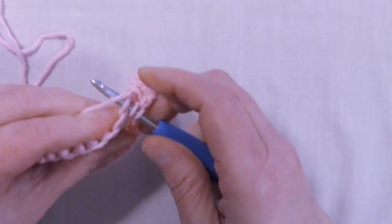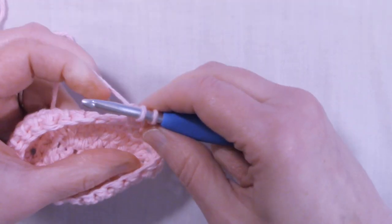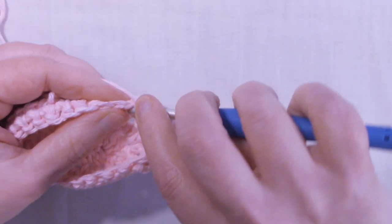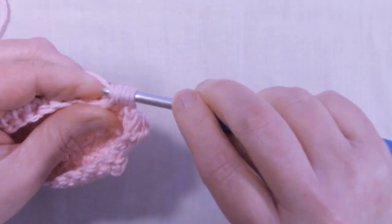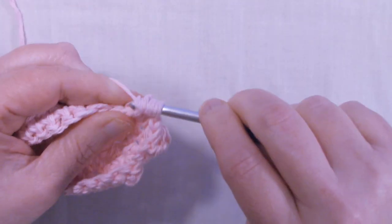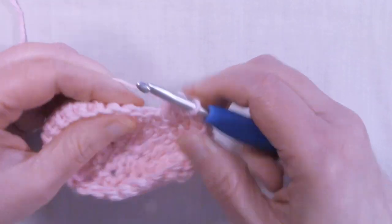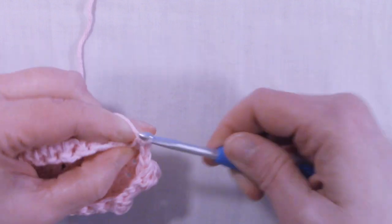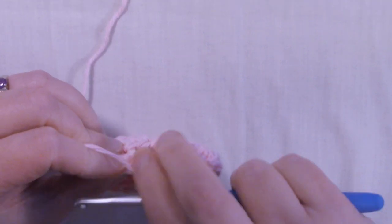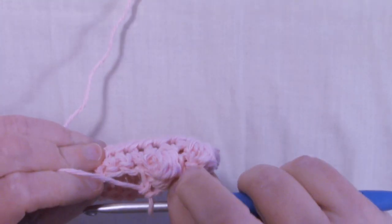We're going to repeat this 4 more times: yarn over, pull up a loop, pull through 2, yarn over, pull up a loop, pull through 2, yarn over, pull up a loop, pull through 2 — 4 loops — one more time, yarn over, pull up a loop, pull through 2 — we have 5 loops left — yarn over, pull through all 5, give it a little tug, and single crochet in the next stitch. Repeat this 3 more times, then single crochet in the remaining stitches back to the beginning.